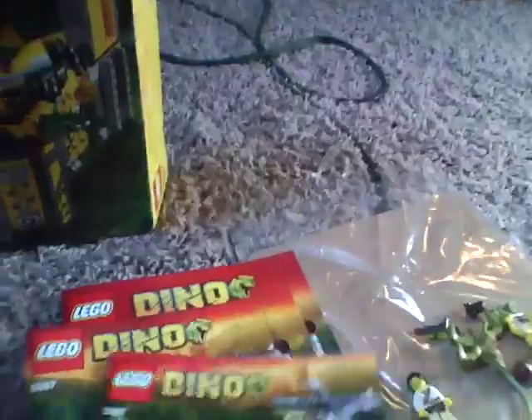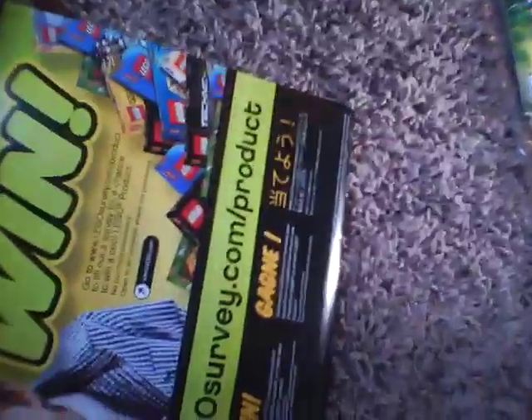Now on to the box — actually, I should do the manuals first. You get three manuals for this set. The first one builds the truck and the helicopter and stuff — it's 44 pages of building. Number two is 84 pages of building. And then number three is 53 pages of building. Now the box: it shows the minifigures on the front. On the back of the box it shows the play features I showed you, the dinosaurs running around, and everyone's just smiling and shooting and getting mad. Yeah, that's the set. Thank you for watching — please subscribe and watch my other videos. Thank you.